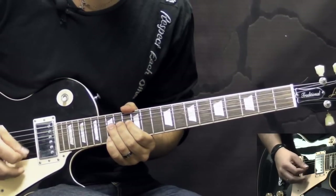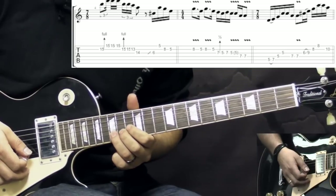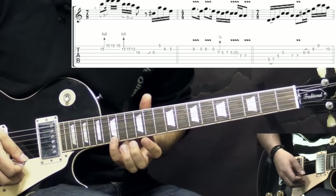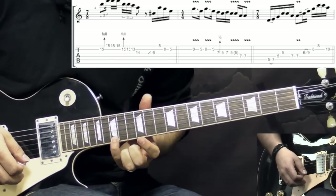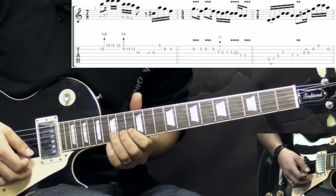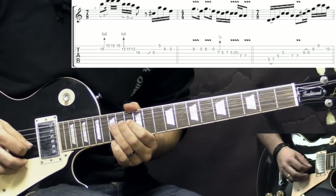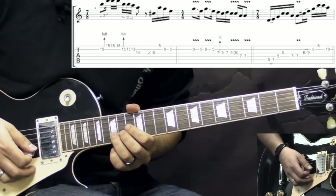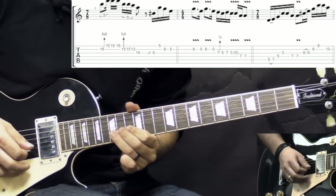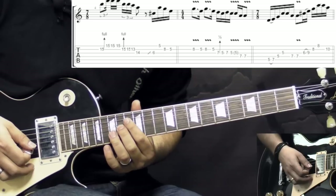The next phrase: here on the B string we are bending at the 15th fret one whole step. And while it's bent we catch with the pinky the 15th fret of the high E string, playing it 3 times while the B string is bent up. Then we play the B string and bring down the bend, pull off to 13, and finish it off on the G string 14th fret.